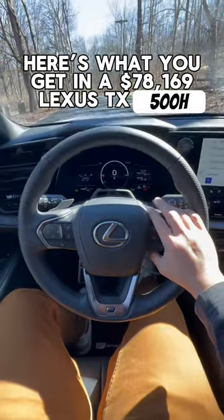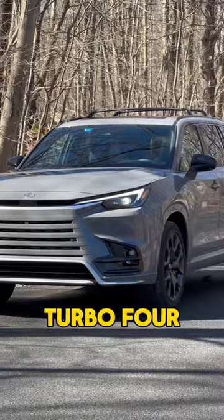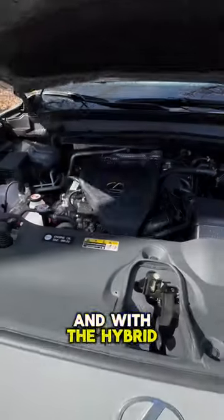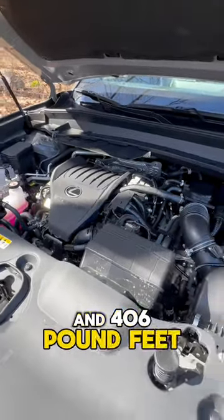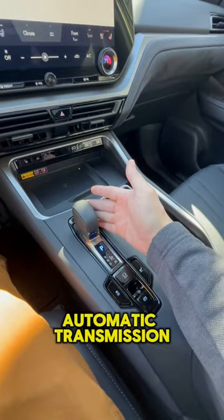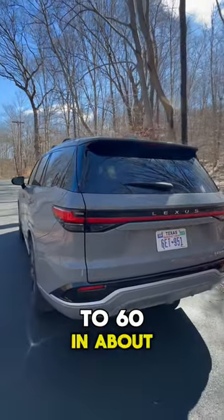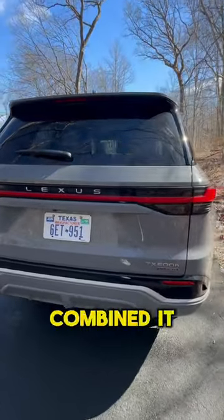Here's the new Lexus TX550H and let me give you a quick tour. It has a 2.4 liter turbo four-cylinder engine and with the hybrid system it makes a net 366 horsepower and 406 pound-feet of torque. Attached to that engine is a conventional six-speed automatic transmission. You can go zero to 60 in about six seconds while still returning about 27 miles per gallon combined.